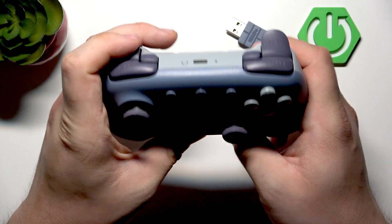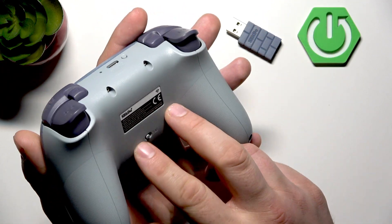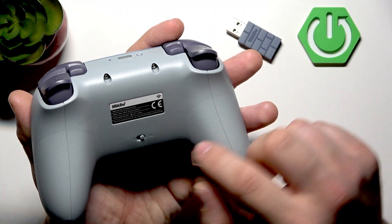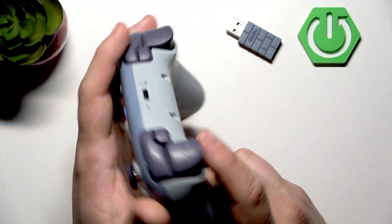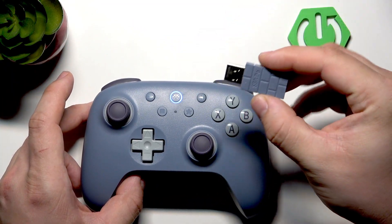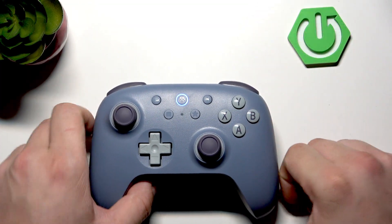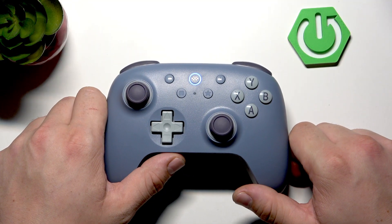Now select the controller from Bluetooth settings on your PC. If you want to connect it via 2.4G, switch it to 2.4G and insert this adapter to a free USB-A port on your PC.